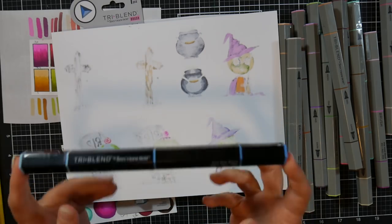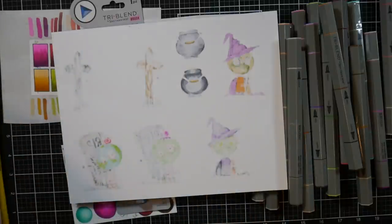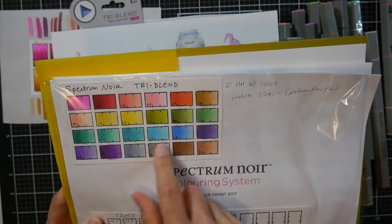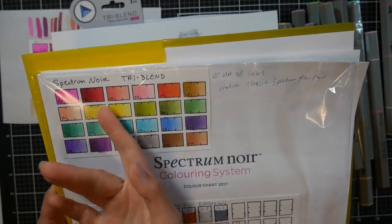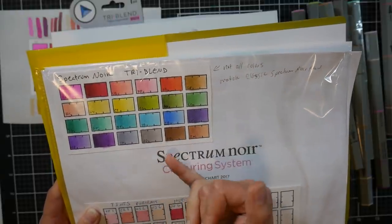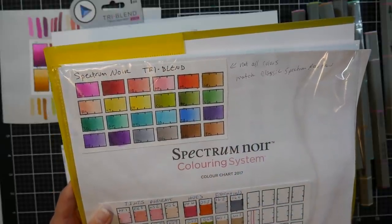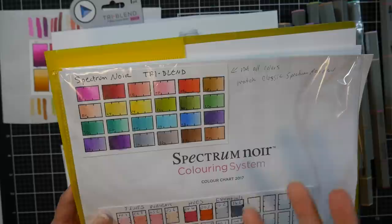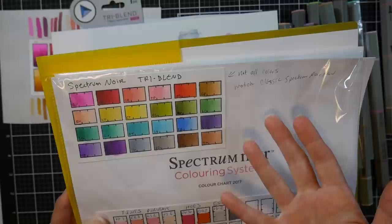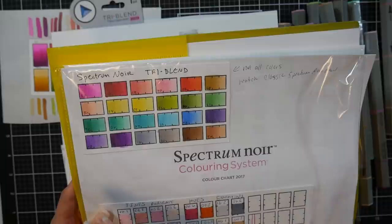I had the first set of 24 of the Tri-Blend markers and reviewed them, and I'm gonna show you the swatch from those. This is what they look like all blended out. I was very pleased with the colors they chose and how well they blended. I got really great results and I thought they were a really excellent product — like if you want to travel to a friend's house to craft, you don't have a ton of markers. They were comfortable to hold and I kind of wished they had brush tips, but the bullet tips were close enough together in value and tone that they blended really well.